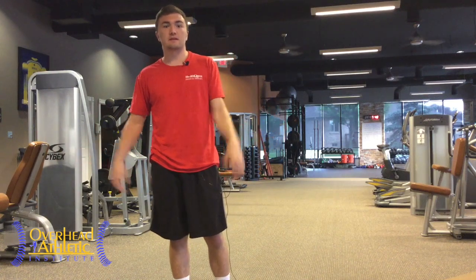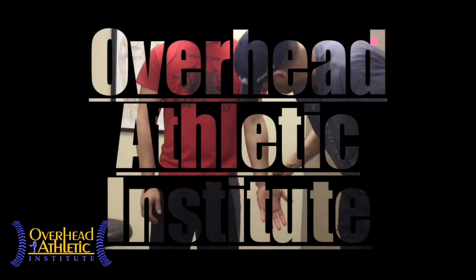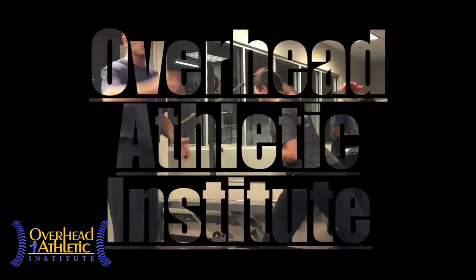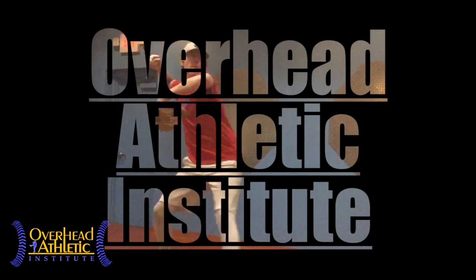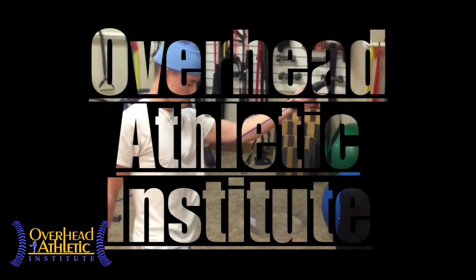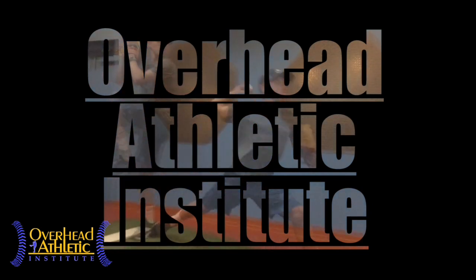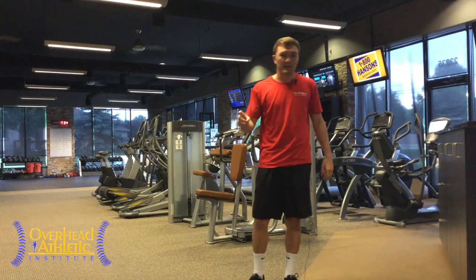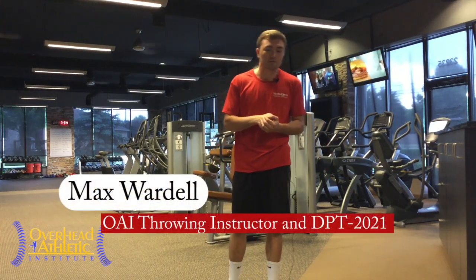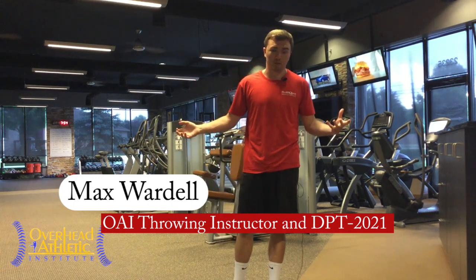Youth athletes often present with a unique set of deficiencies that we need to address with exercises, so that's what we're going to cover in this video. Max Wardell over at athletics.com. We're going to go right into the first exercise, which is going to be on the ground for a glute bridge. We want to show you our favorite exercises for youth athletes who haven't been exposed to much training.